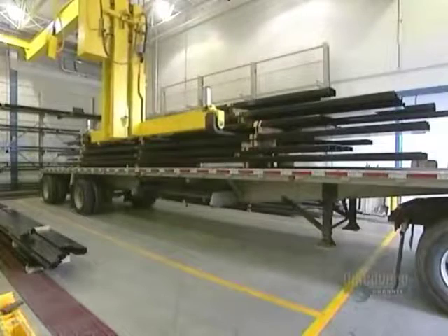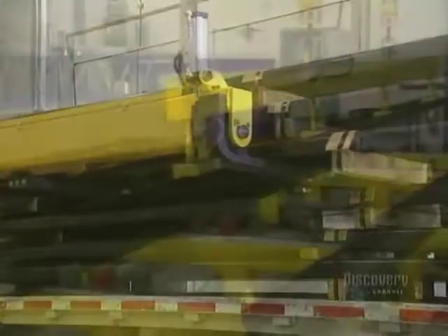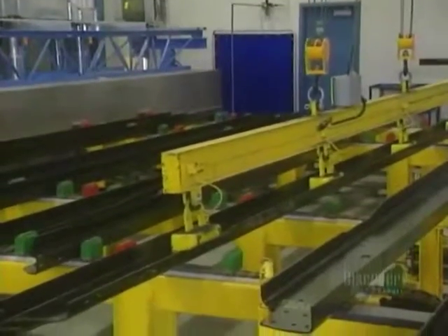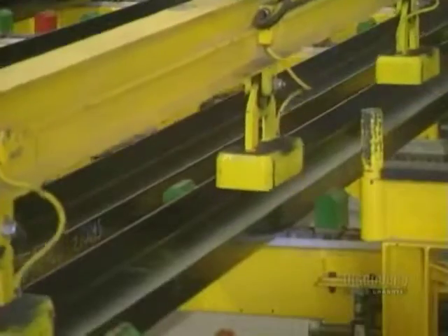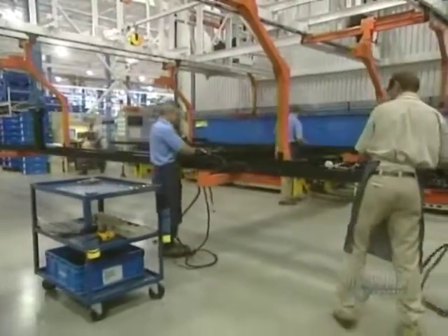Fabricating these massive trucks requires many highly complex steps, since the parts are usually heavy and tricky to handle. Assembly begins by fabrication of the bearing frame, the main part on which will rest the truck's cab, the motor, and the transmission. They begin by assembling these tempered steel stringers, beams varying in length between 7.5 and 13 meters.